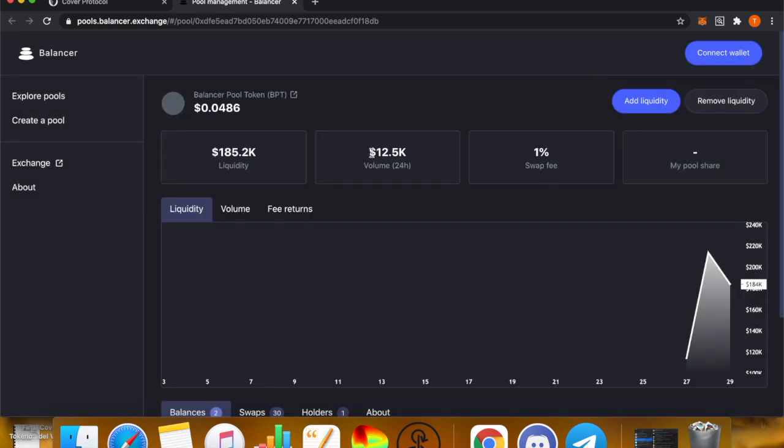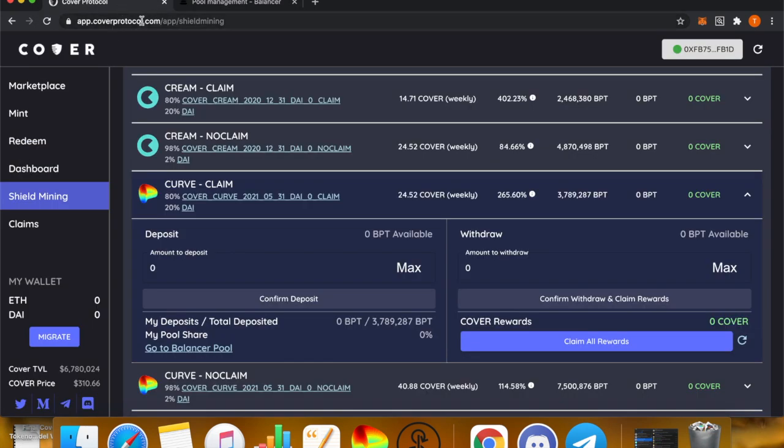Once you receive that BPT token, go back to app.coverprotocol.com. Right here you will see BPT available — that will show the amount of BPT token you have. Press max, then Confirm Deposit, and you will be shield mining for COVER token. Remember, depositing this BPT token costs gas or Ethereum.